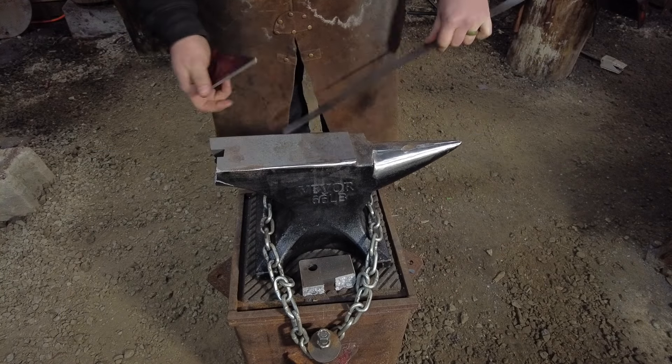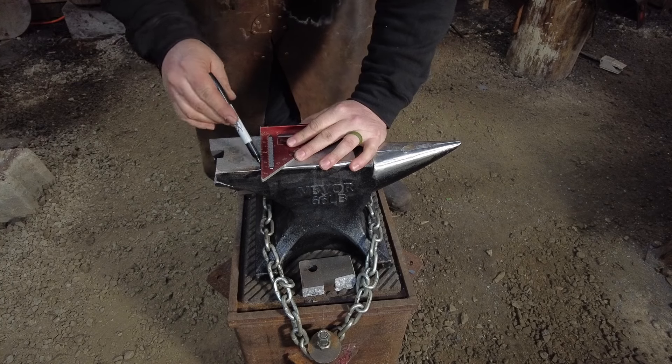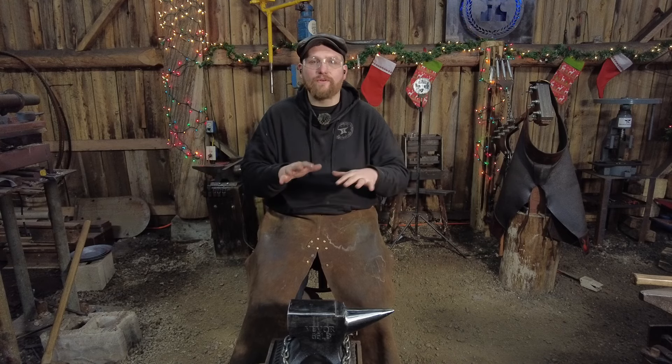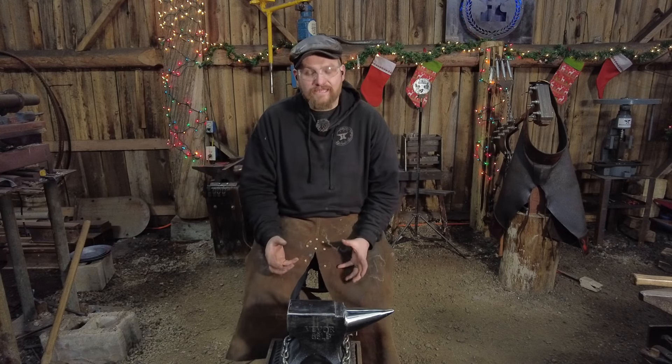The first thing you have to do with your anvil is assess what damage is there. Do you have really nasty hammer blows in the face? You need to assess how deep those are and whether they're worth grinding out completely, because it's entirely possible — especially on an older anvil — that you can grind through what's left of the surface plate that was forge-welded on the anvil. On antique anvils I'd stay away from grinding anything too deep. In this case it's a cast steel anvil, so I can remove a lot of material and still be within the hardened area.